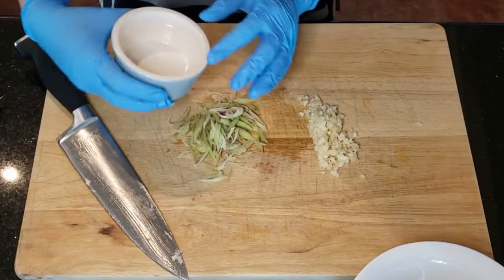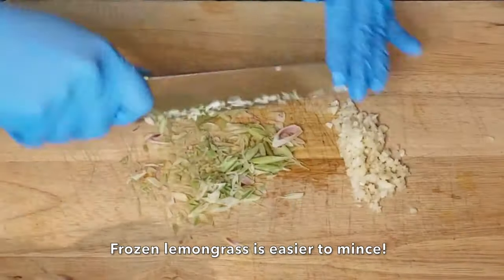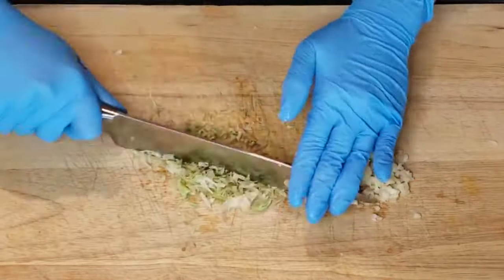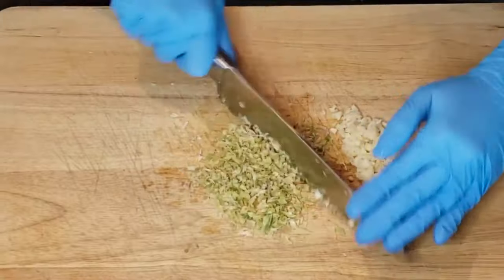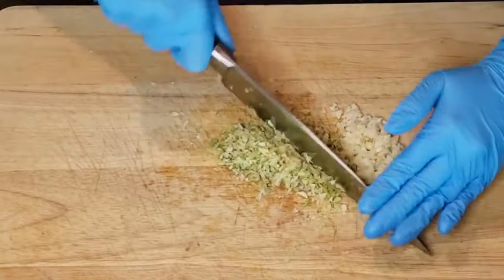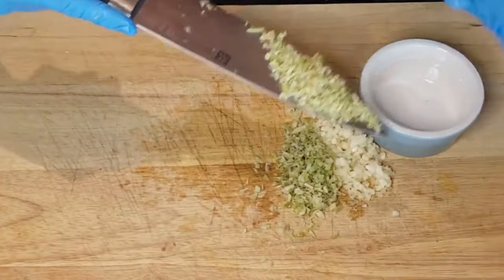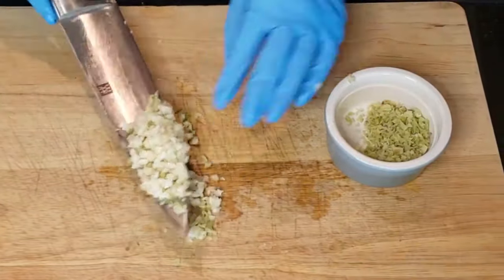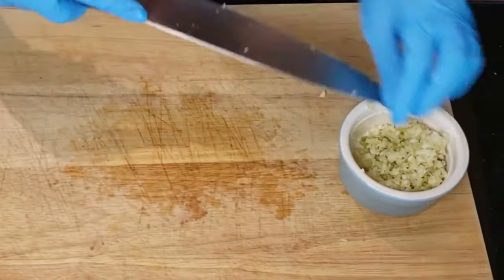Time for the lemongrass — you'll need two tablespoons of minced lemongrass. I find it's easier to mince lemongrass when it's frozen, so I generally have them frozen in sticks or slices. Then all I have to do is mince them when I want to use them in a recipe. Lemongrass is very fibrous and can be sharp, so mince it really well in order to use it in your recipe safely.